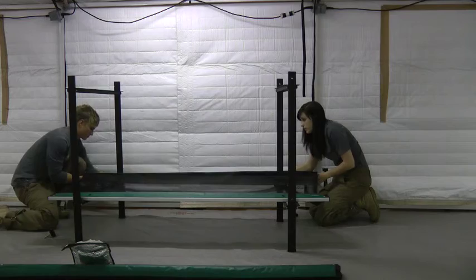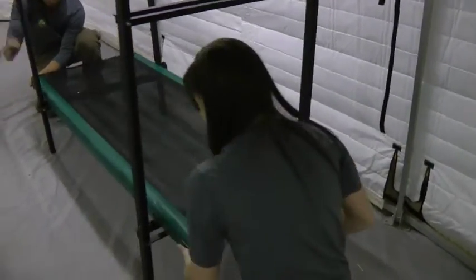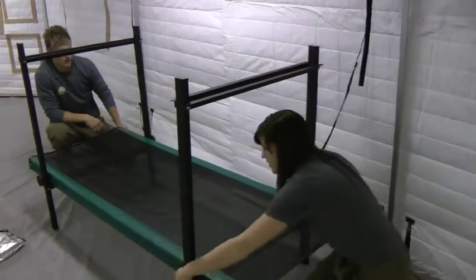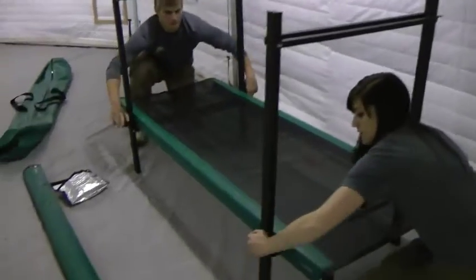Tighten just enough for the bolts to catch. The looser these bolts are, the easier it will be to thread the other side. Stretch the fabric bed to the other side and loosely thread those bolts as well. Do not tighten only one side at a time. Once all four bolts are loosely threaded, tighten them all at once to ensure even tension on the fabric.